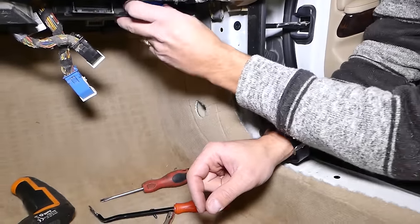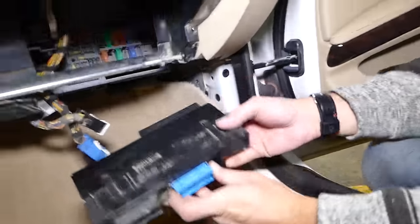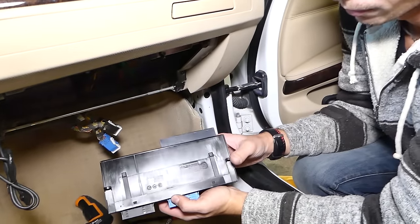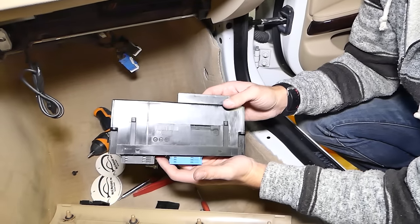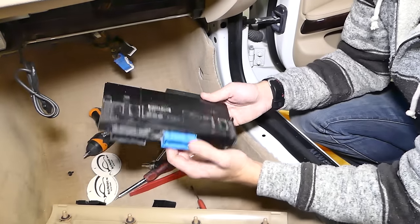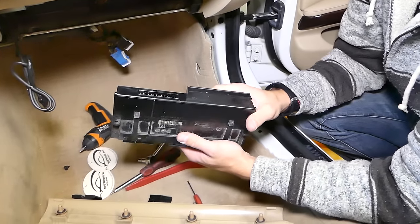And now, guys, that's your BCM module — the body control module — out of your BMW, just like that. Please subscribe to the channel. Putting it back together will be in reverse order. Thank you for watching and see you guys next time.